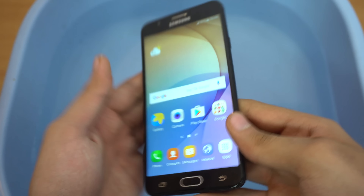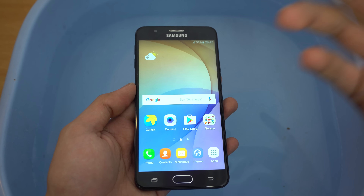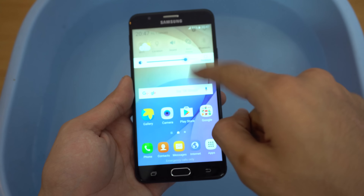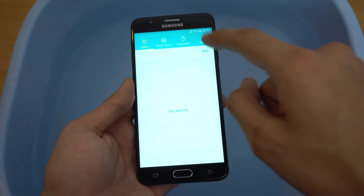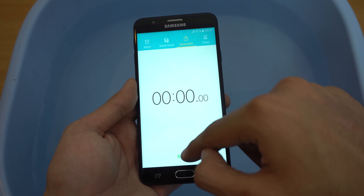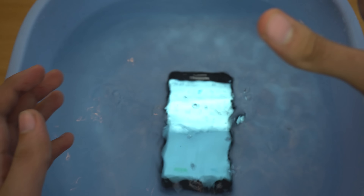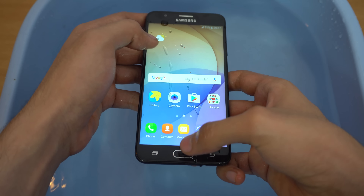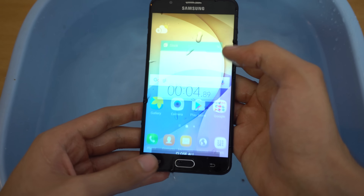Let's see how it handles water. Say you accidentally drop your phone in a tub of water — accidents can happen. I'll test that out. I've got the brightness set at this level and we're going into the clock application to turn on the stopwatch. Here we go — and let's drop it in.